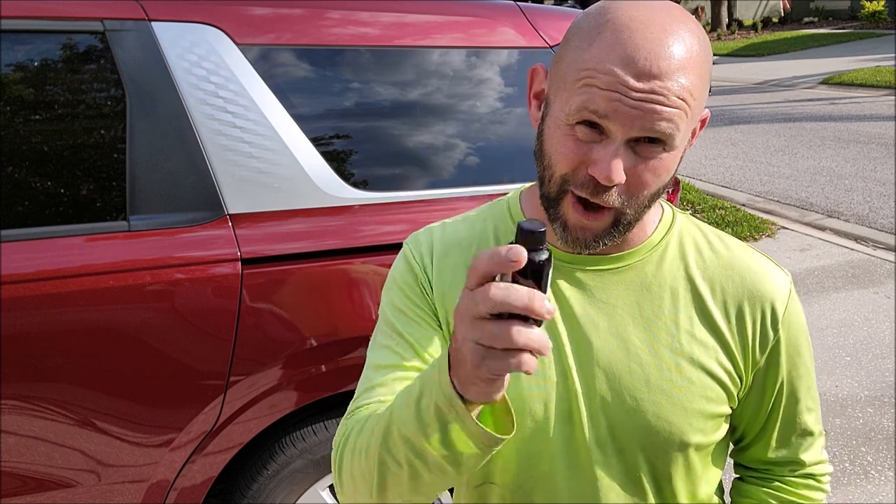If you guys have questions for me, reach out: 813-846-4406. This is a little bit about what I'm going through right now and what I'm going to be bringing to you. You guys are going to want this stuff because it performs better than all my other coatings — period. Every lab test showed this was better than every coating in every test we did.